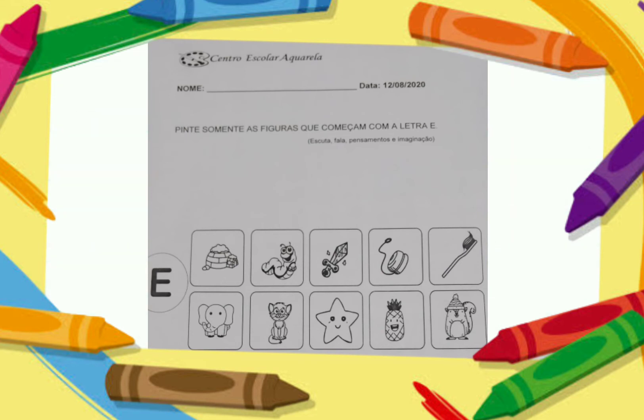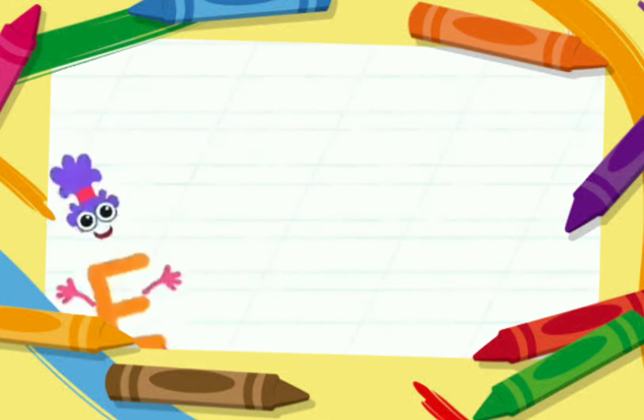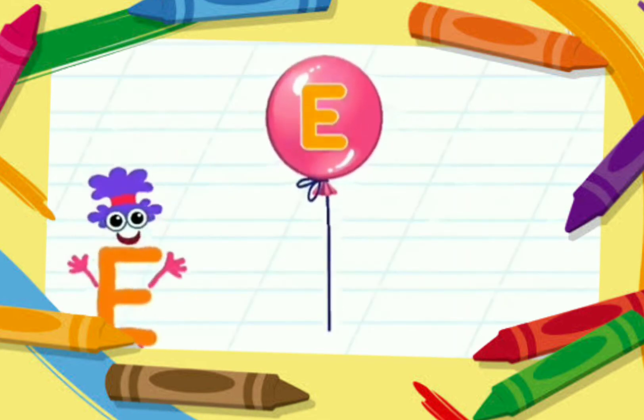Peçam ajuda para o papai e para a mamãe, e a professora está aqui também para ajudar vocês. Essa letrinha lá do ladinho, bem lá no comecinho, é a letrinha E. Eu espero que vocês tenham gostado. Um beijo, meus amores. Até amanhã. Eu sou a letra E.